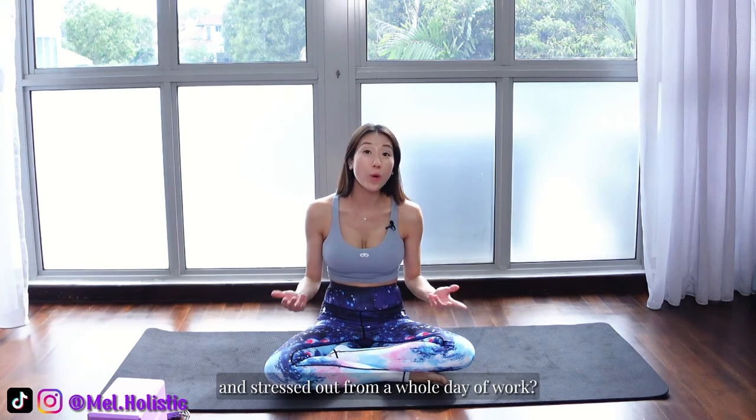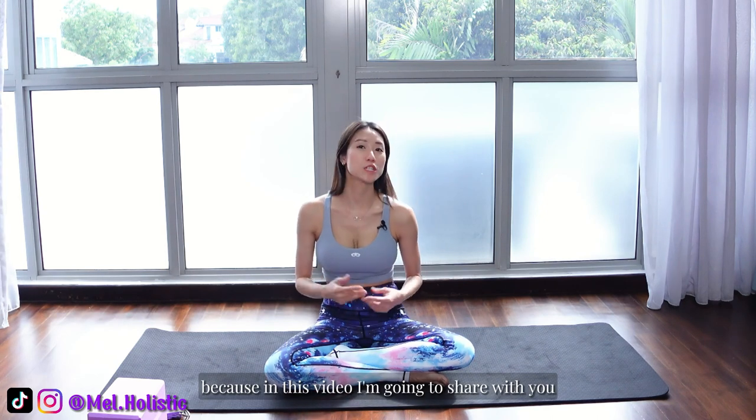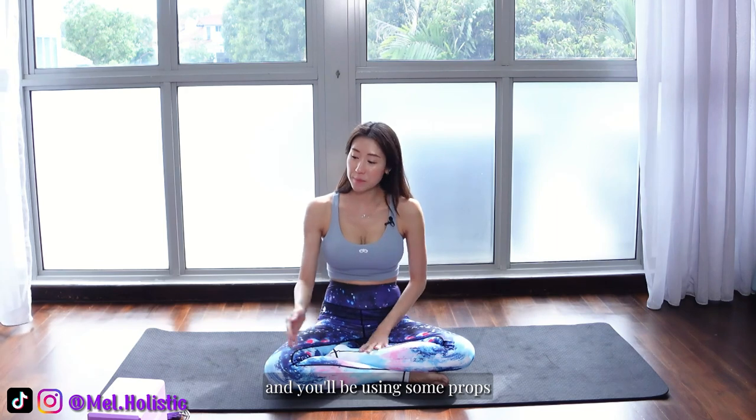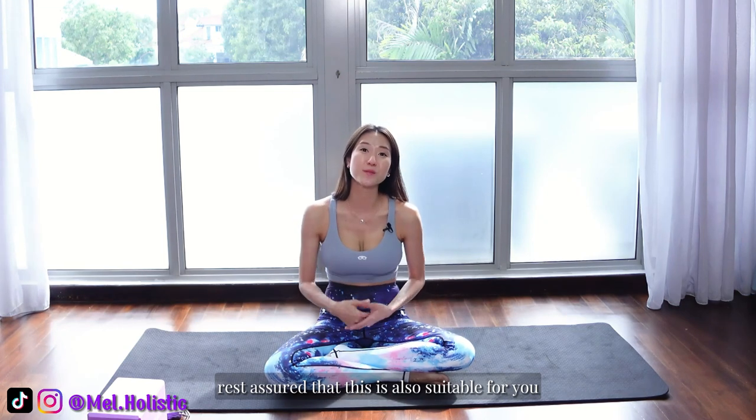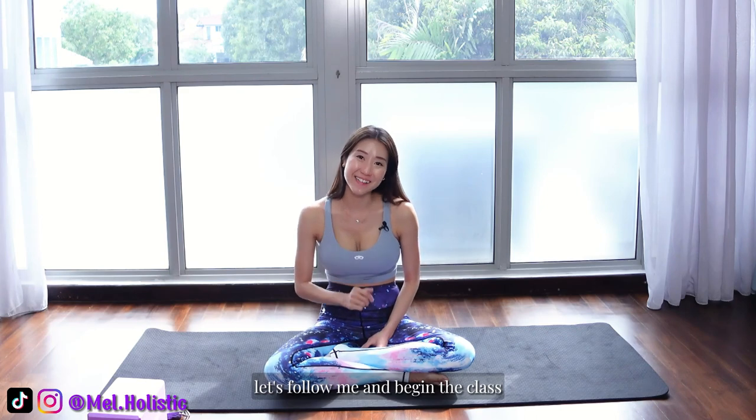Hi everyone, welcome to my channel Mel Holistic. I am Mel. Do you feel that your whole body is stiff and stressed out from a whole day of work? If so, this video is for you because in this video, I'm going to share with you some yoga poses that you can do even as a beginner to help relieve any body stiffness and aches and stress. We'll be using some props like yoga blocks and belts to help. So yoga beginners, rest assured that this is also suitable for you. Whenever you're ready, let's follow me and begin the class.